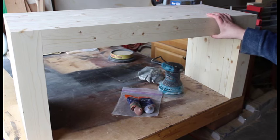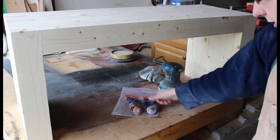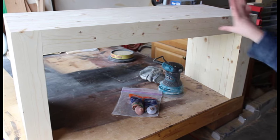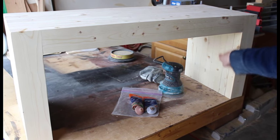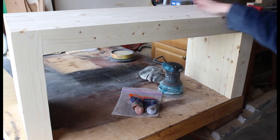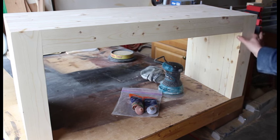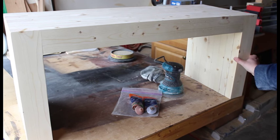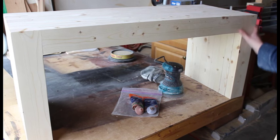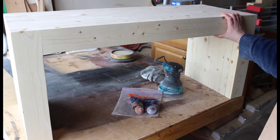Sand your entire project with 80 grit sandpaper. I used walnut and red oak wood filler and filled in all the cracks at each and every joint — all the sides, tops, and bottom. Then I went ahead and sanded again with 80 grit, and the edges I went over again with 180 grit sandpaper just to knock them down while keeping the squareness of the shape.